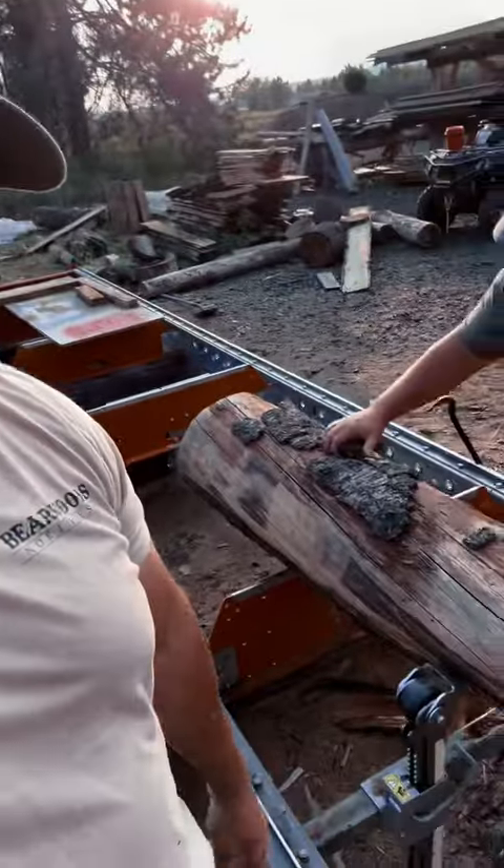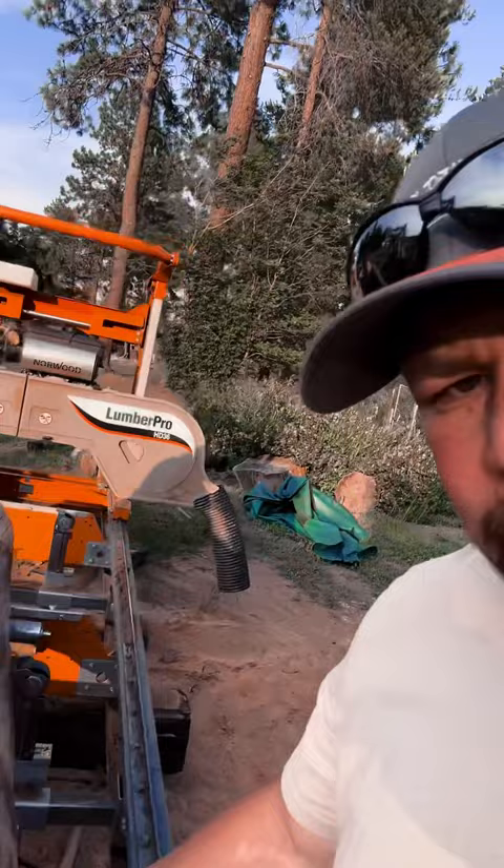Old piece of white pine here — it's a log that's been sitting here for probably a couple years, so it's pretty dried out and checked out. But it should make kind of a unique front-facing live edge mantle.